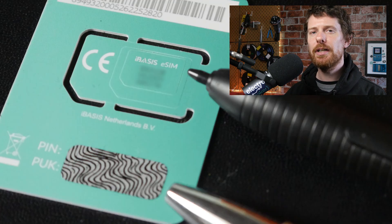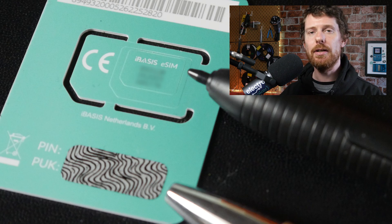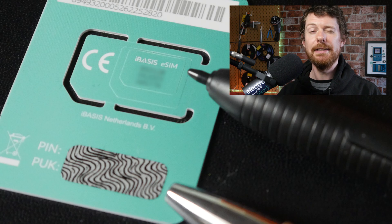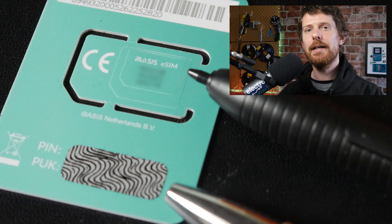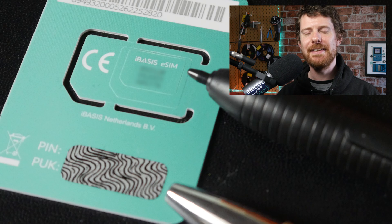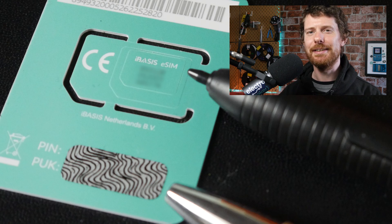Before we get started, take the SIM card out of the box. If you're using an iBasis SIM like I am, it'll look a little like this. There is a long number on the back of the SIM card itself — it's three six-digit numbers, which is actually one 18-digit number. Write that down and also rub off the rubbing strip and write down the PUK number as well. You will need both of those later on in this tutorial, and once the SIM card is in the Thingy, you won't be able to get that number so easily.